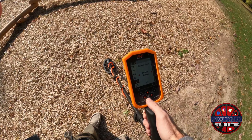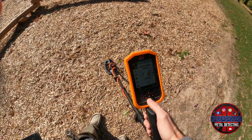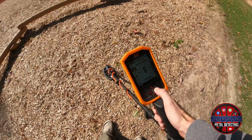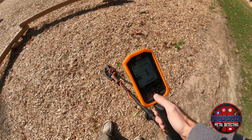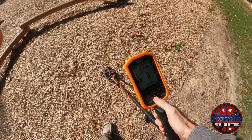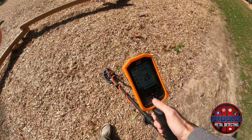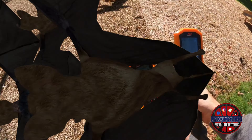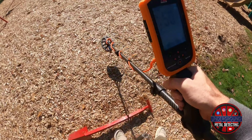Going through the menu, just general settings: I'm going to leave it in multi-frequency, audio theme normal, five tones. Not going to mess with the ferrous volume — leave it on the factory preset for the ferrous limits. Regular discrimination pattern. Recovery speed — I'll go up to six since I have the smaller coil here and I swing a little faster. Ground balance, I leave at zero. Noise cancel — run a quick cycle for that. Search mode: all terrain general. Volume as loud as it can get. And with that we're ready to detect. I'll see you on the first hole.